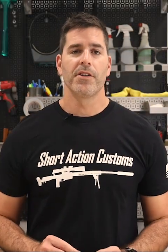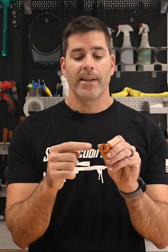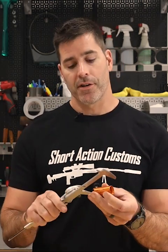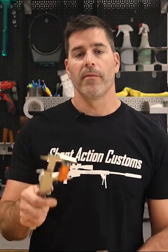One unique feature of the Maduro Headspace Comparator body is there are actually two ways you can mount it on your dial caliper. You'll notice there's a small C which stands for centered and an O which stands for offset, indicated by what side your thumb screw is on. Right now it's on the C side, which means centered, and that is going to perfectly center the insert on the dial caliper — that's how you're typically going to run it.